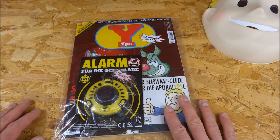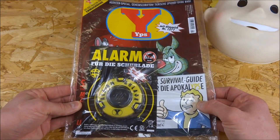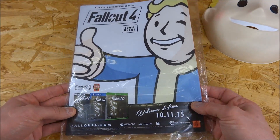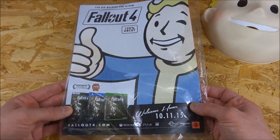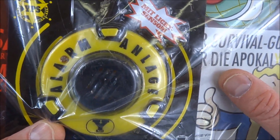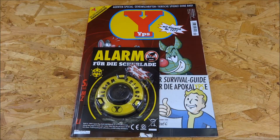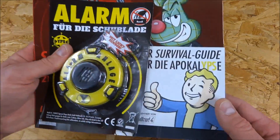And here we have the YPS issue. It looks like it's all there — I can't really remember how it looked when I was still little. I said 35 years ago — I'm now 40. And we already have the alarm for the machine, so let's unpack it. What I find a little witzig (funny) here is a small Ratgeber (guide) to Fallout 4.